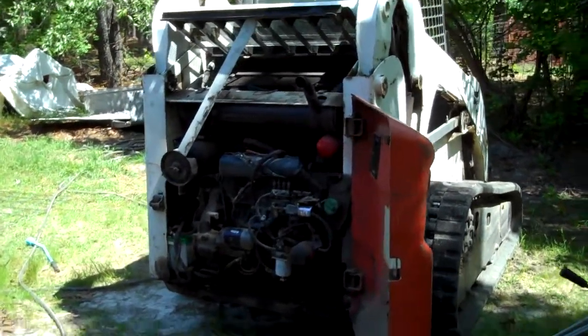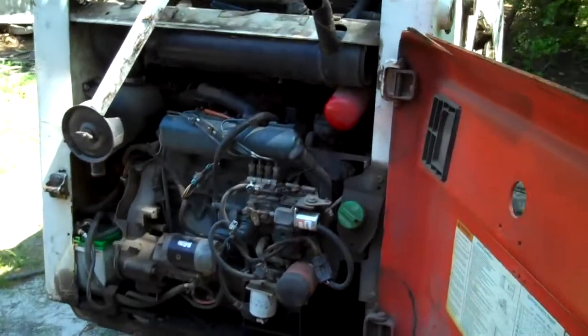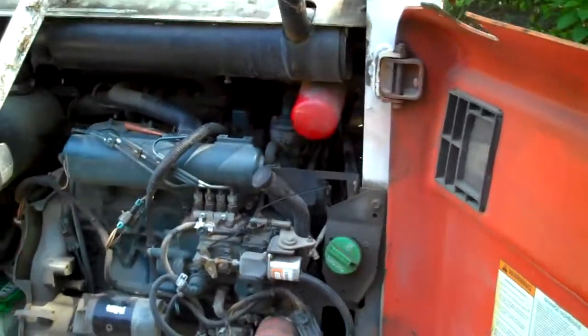Hey YouTube, 85cc Master here. This is going to be a video on changing the thermostat and its location on a Bobcat T190. My serial number is 519311687.